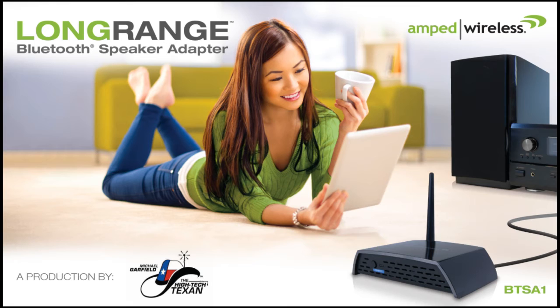There's a device called the BTSA1. It's a long-range Bluetooth speaker adapter — it's an adapter. Amped Wireless is a great company; they produce this. I'll talk about the range for this thing, which covers multiple rooms. It's pretty smart. I like this, because I have a lot of devices that are pretty old.